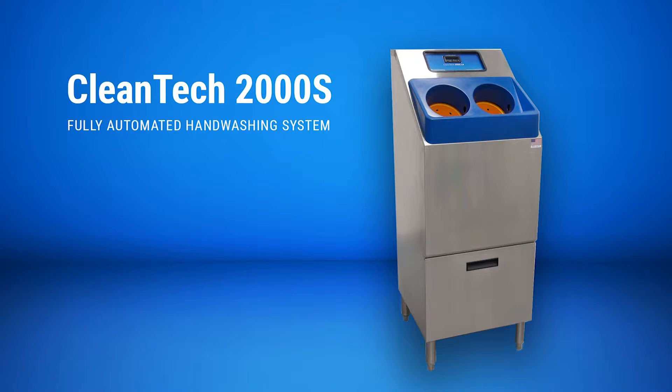The Cleantech 2000S fully automated handwashing system guarantees effective hand hygiene prior to entering production zones by removing 99.98% of harmful pathogens from hands with each 12-second wash cycle.